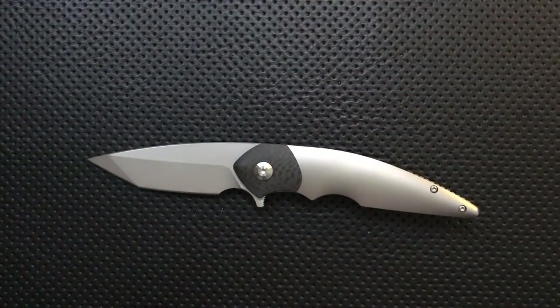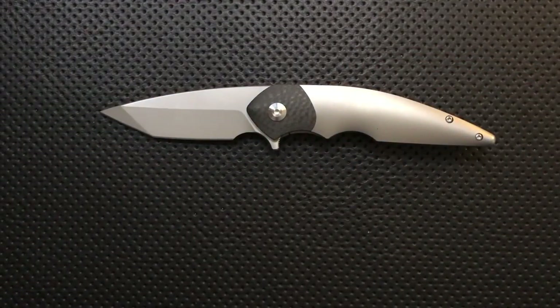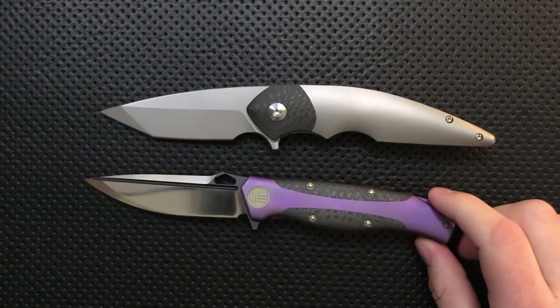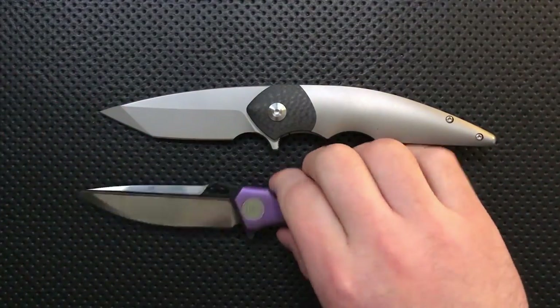One thing to note is that this knife is actually a mid-tech knife, a small batch production, that's being made by Wee Knives, who is a Chinese company, but it's being distributed by Vlad himself here in the States. And they're making some really great mid-techs. Wee is.